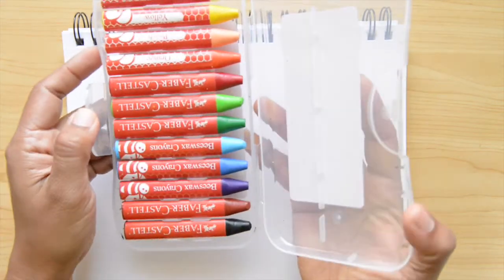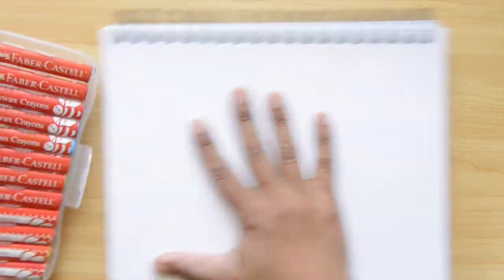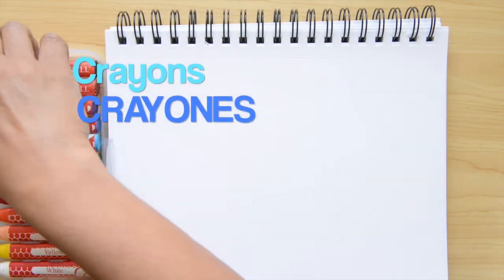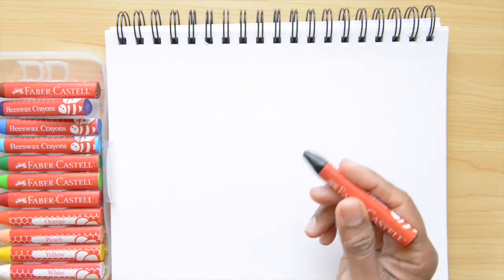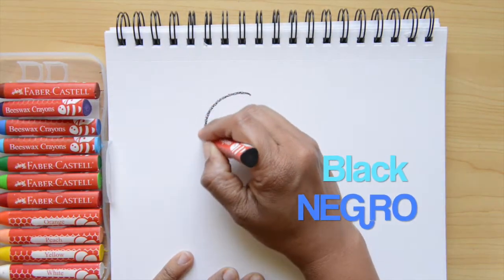We're gonna start today using crayons. Crayons in Spanish, we say crayones. I'm gonna set up my paper and take my black color. Black is negro.